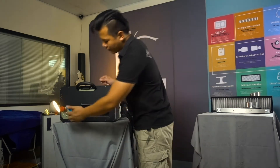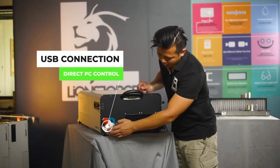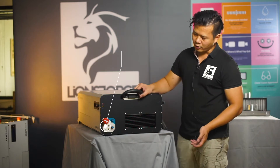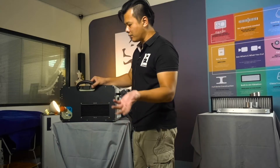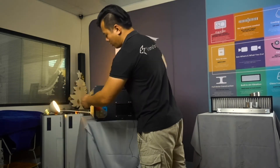The last part of this panel is the USB connection point. The craft laser can utilize both direct PC control or SD card control.